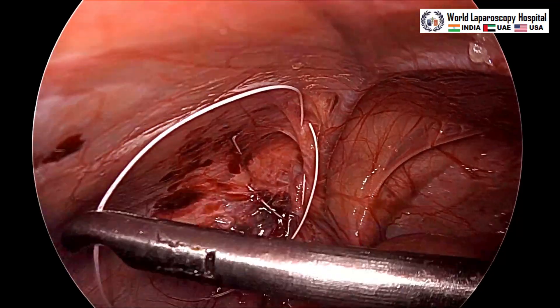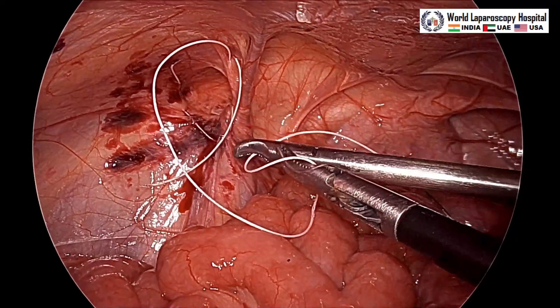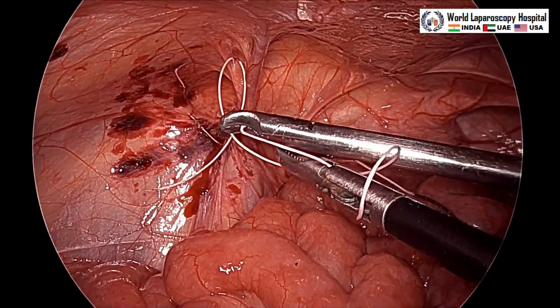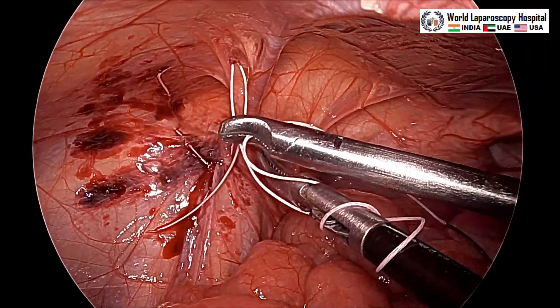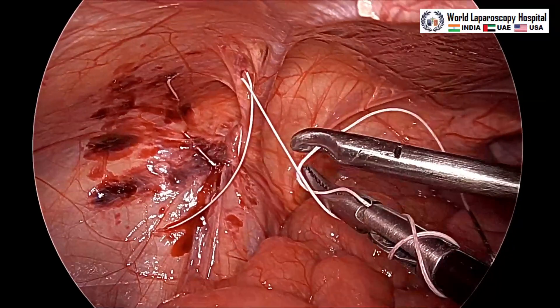After that we will tie the knot. We will take three wraps so that after taking the bite it should not slip back. Generally in a surgeon's knot we take two wraps the first time, but here three wraps will be taken so that it will not slip back.